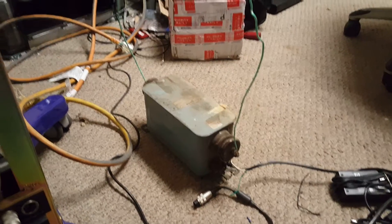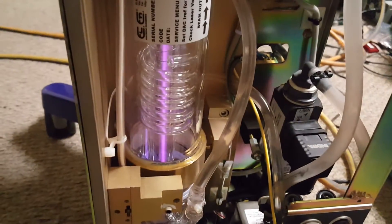Alright, here's the neon sign transformer hooked up to the laser tube. This was one of the suggestions as a follow-up to my last video.